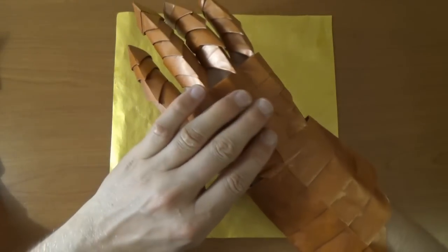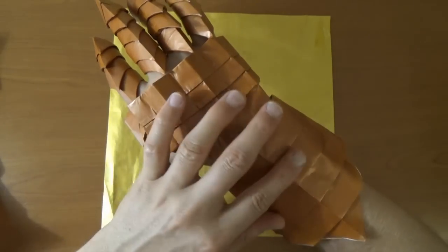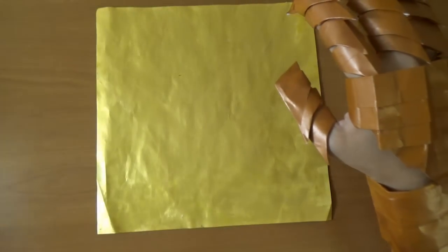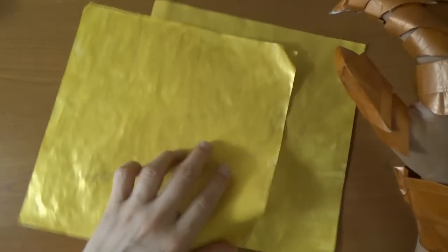So first I'm going to show you how to make the hand armor and then I'll show you how to make the wrist armor. Each of these is folded from a 10 inch square and for these I used brown commie and I painted over the top with copper acrylic paint. But for this tutorial, I'm going to show you from a couple sheets of 10 inch beige commie that I painted on top with golden acrylic paint. So let's get to it.